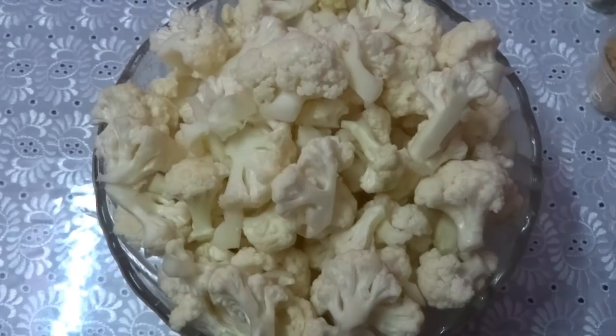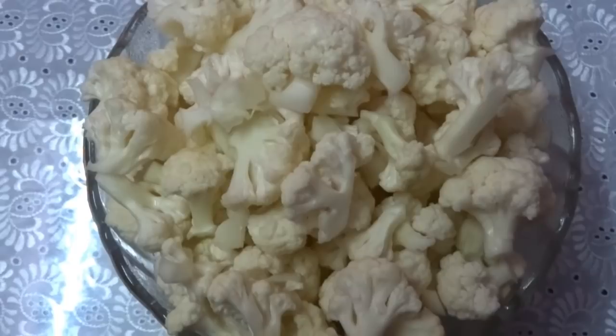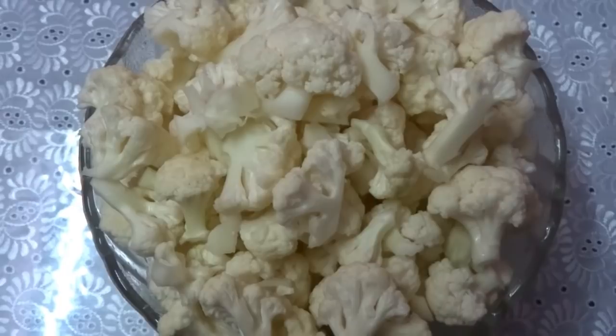Today we are going to make cauliflower masala gravy. The main ingredient is 1 big cauliflower, which I have chopped. After chopping the cauliflower, you have to dip it in salt water for 10 minutes.